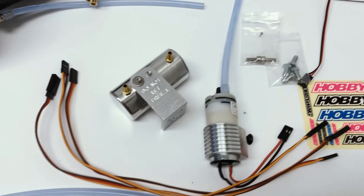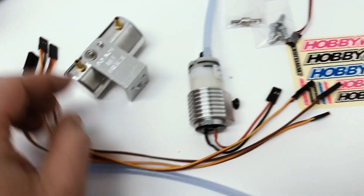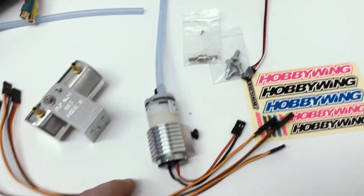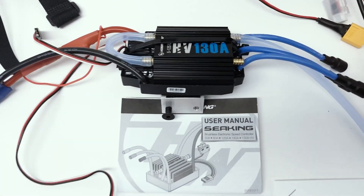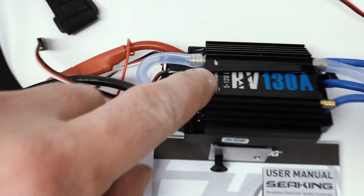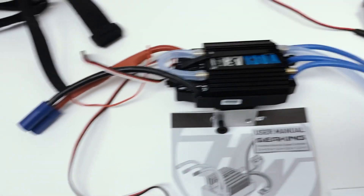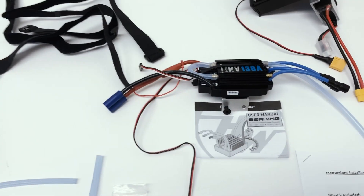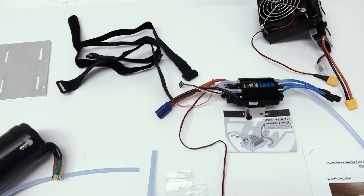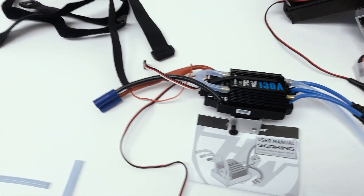It also has a whole water cooling system — a little tank to hold the water and a pump to circulate it. It also has a water-cooled ESC, a 130 amp Hobbywing, good for 5 to 12s. Even 6s on this truck will move it way faster than the original gas motor. 8s is really fun, but 10 or 12 is just ridiculous.